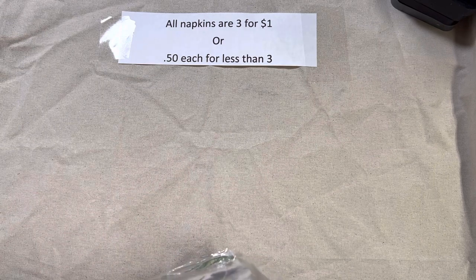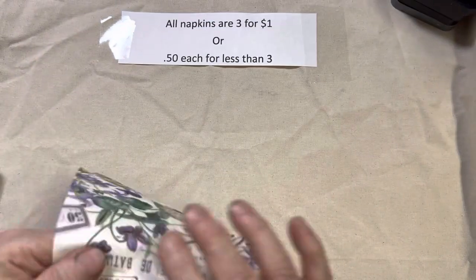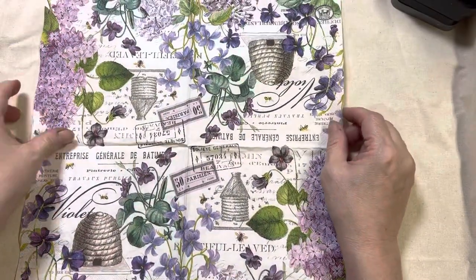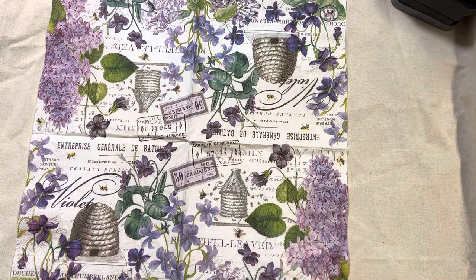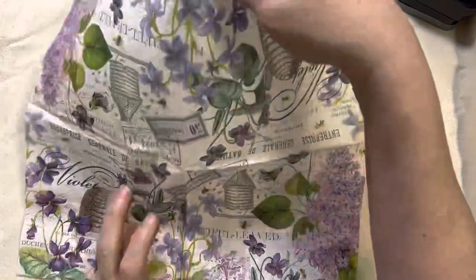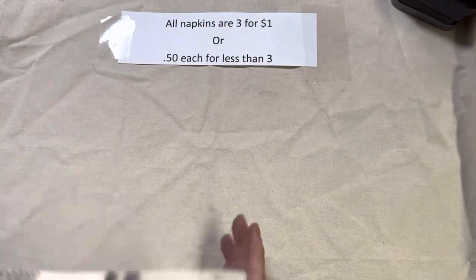Lot 118 — I only have five of these left, so the first five who want them get them. Remember, everything is first come, first served. Just look at that with the beehive — a couple of beehives, lots of flowers, and some little bumblebees, really cute in the purples. That's lot 118, and I only have five of those left.